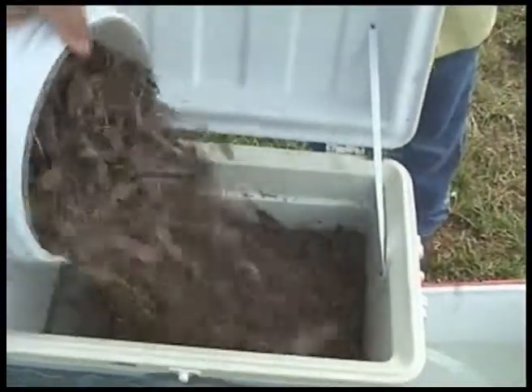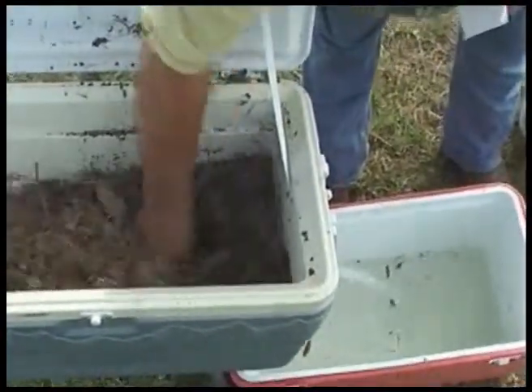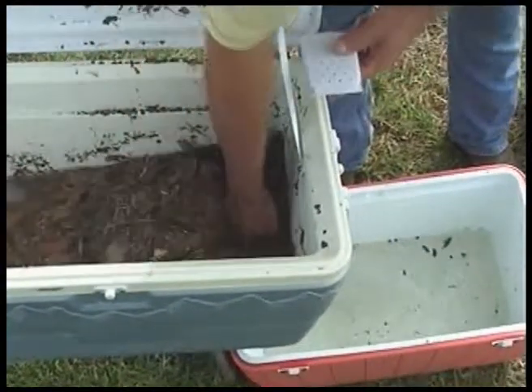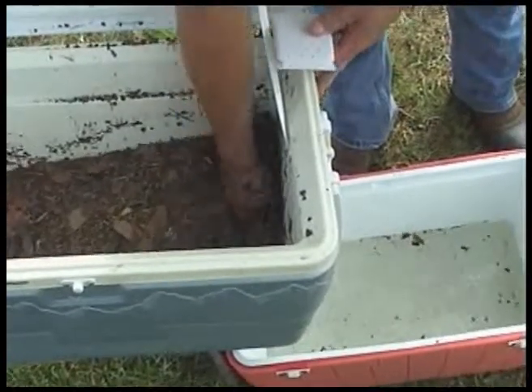I have this cooler here, and I'm going to do the worst you can possibly do to a cooler. I'm going to dump it full of leaves, and I'm going to stir these leaves around in this cooler, and you can tell what's going to happen — it's going to plug up with all the leaves in the way.